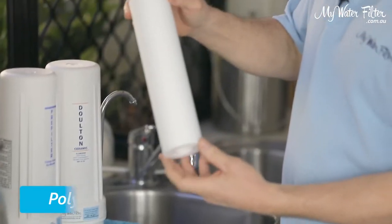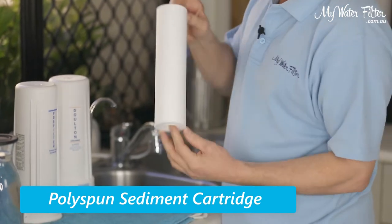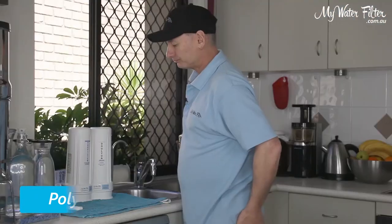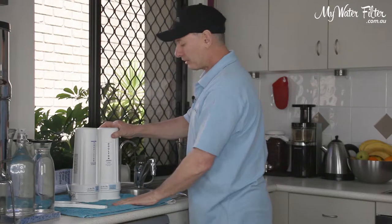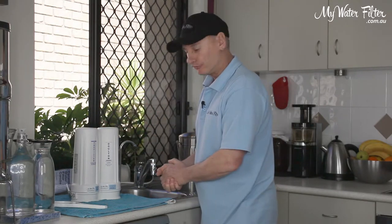Here's our sediment cartridge. They're quite strong and robust, so we'd never expect too much damage on one of those, so we're good to go there too. Here's the water filter — we've been using it for over 12 months now and we want to change the cartridges.